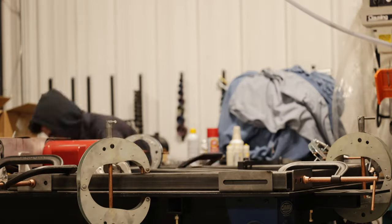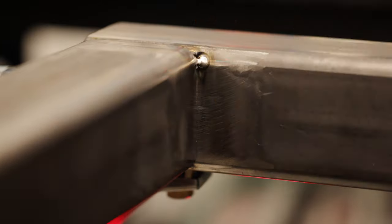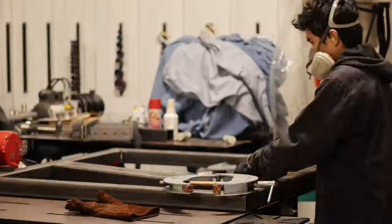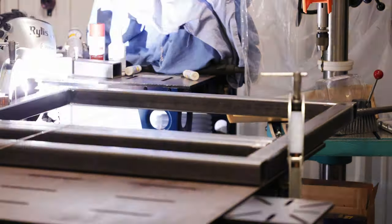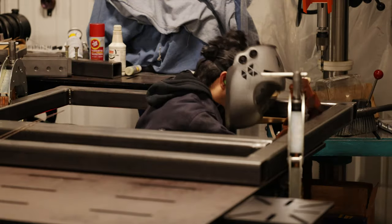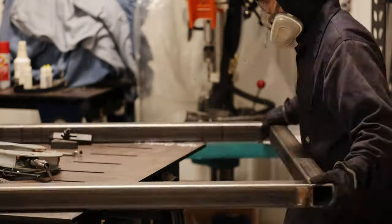Now I'm shifting the pallet towards the edge of the table so I can weld the inside corners. Here's a quick tack — once you get all the mill scale off, this tubing welds up pretty nicely. I'm going to spin it around and repeat on the other side. It's a little trickier welding vertically, but it's much safer with the heavy pallet lying flat on its side.